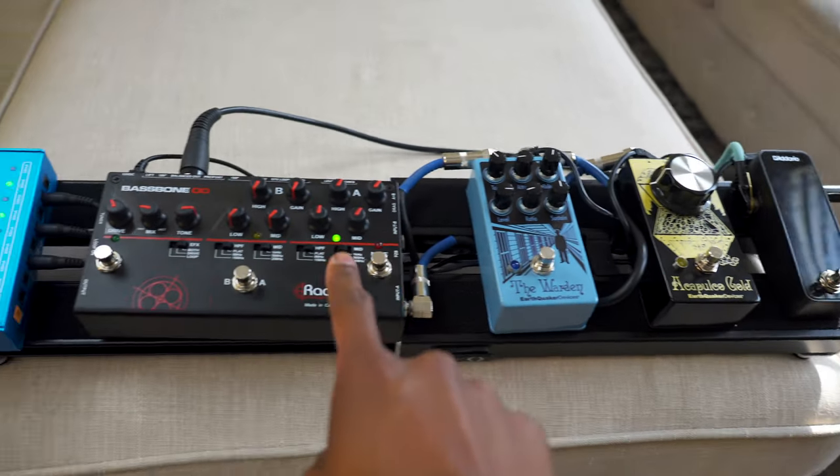Before we get into the pedals, I just want to give a little preface — all these pedals I'm showing today are not ones where I'm saying you have to get this one. So if you don't like any of these particular pedals, just note that and do some research to find what's best for you.